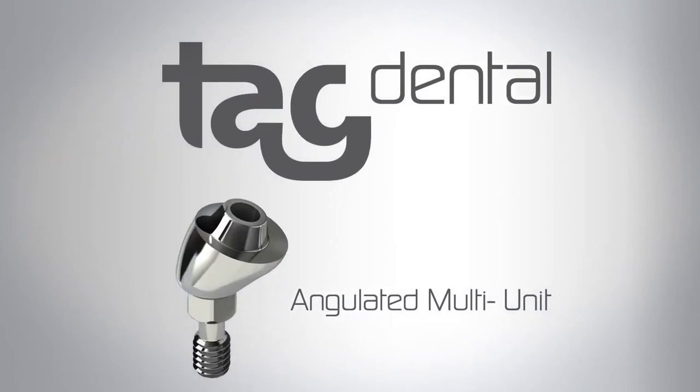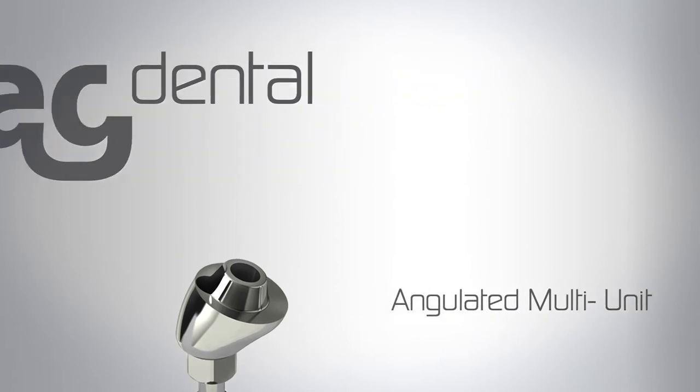TAG Dental, working closely with the world's leading surgeons, introduces our multi-unit abutment system.